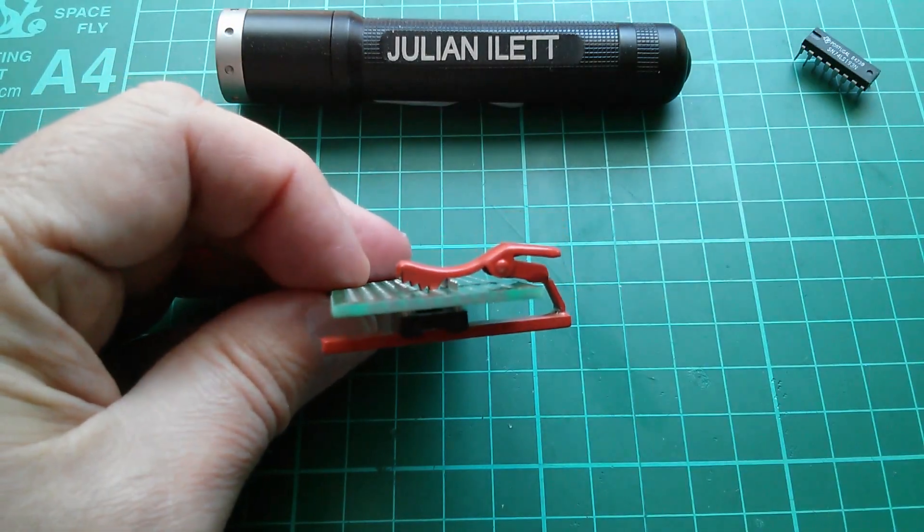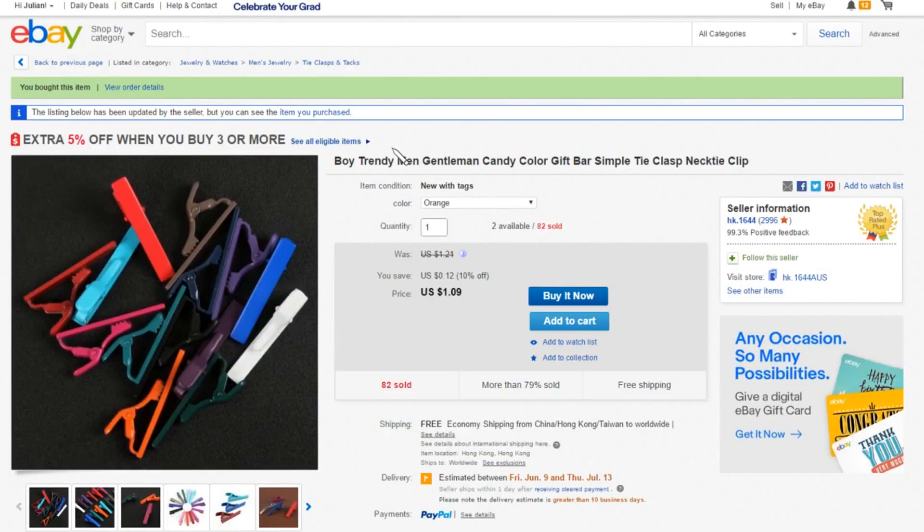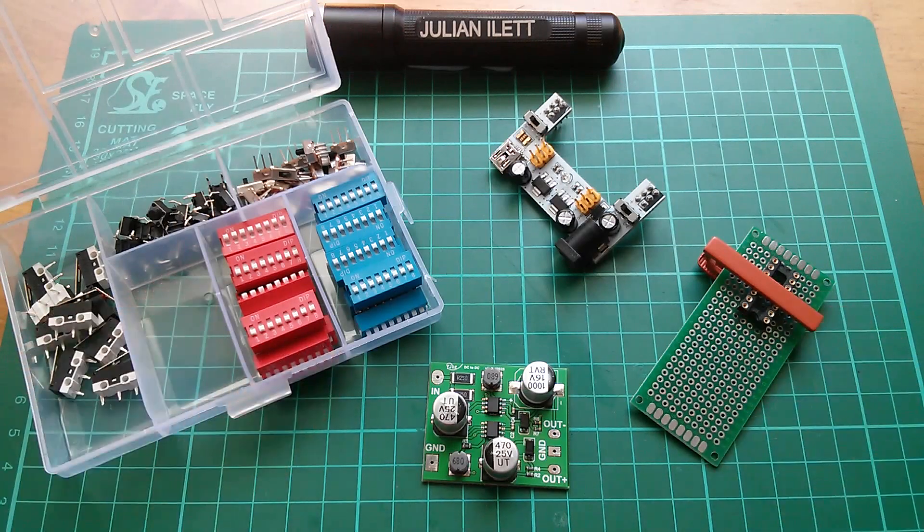Maybe that will come in handy after all. This item is 'Boy Trendy Men Gentlemen Candy Colour Gift Bar Simple Tie Clasp Necktie Clip'. I went for orange, even though it's actually more of a terracotta. $1.09 free shipping, and this came from HK.1644. And so these are today's postbag items. Big thanks once again as usual to Patreon supporters who make postbag as exciting and as frequent as it is. Here's the link through to Patreon if you'd like to become a supporter. A couple more videos up here if you'd like to watch more, and if you want to subscribe to my channel, click my face here. Cheerio.